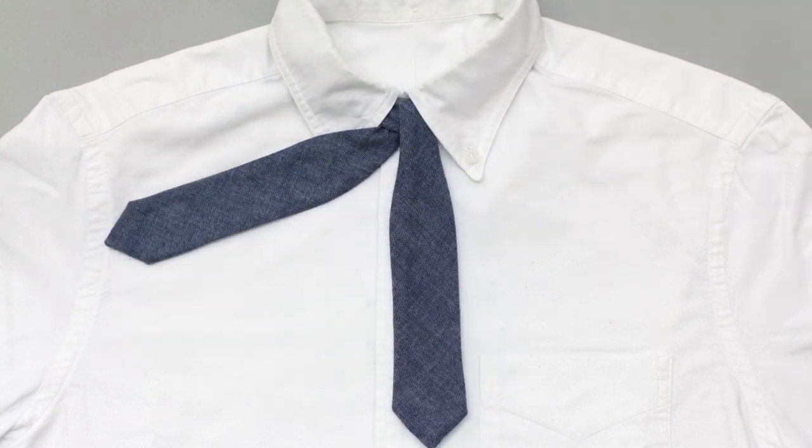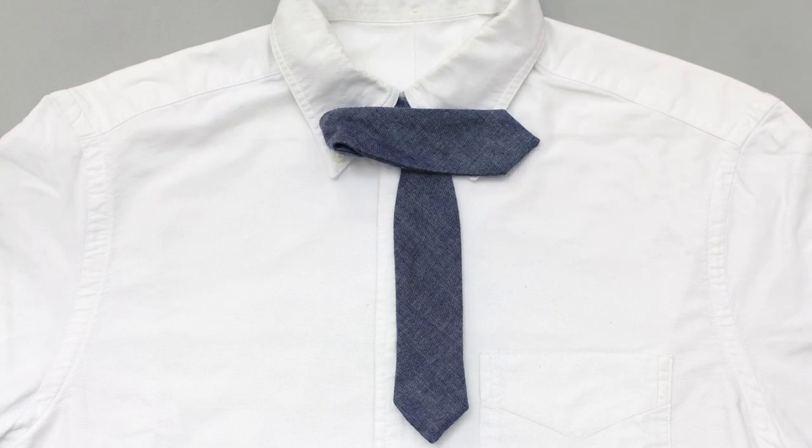Back side comes out to the left. Fold it across in front. Put it right over your collarbone.